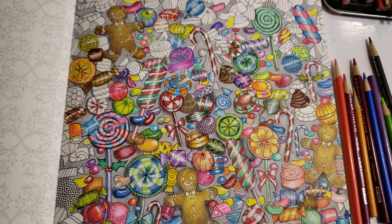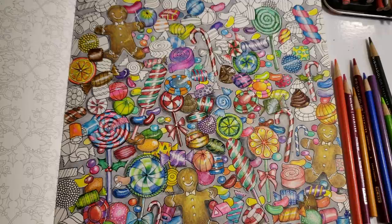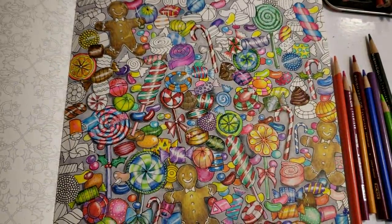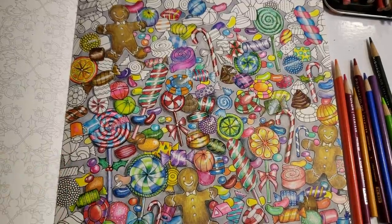Hi guys, welcome back to my channel. You can see why I took the weekend off — we're going to start a week-long tutorial examining the entire 150 Prismacolor box. Everybody needs to learn what the pencils do and what they're for. This page is from Joanna Basfidge's Joanna's Christmas — it was a lot of fun to do and I recommend it to everybody of every level of coloring.